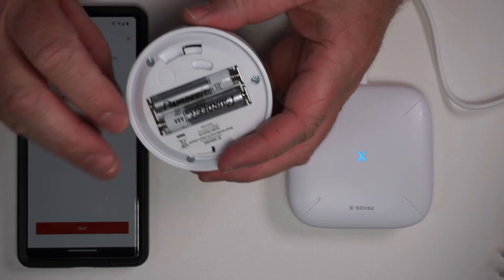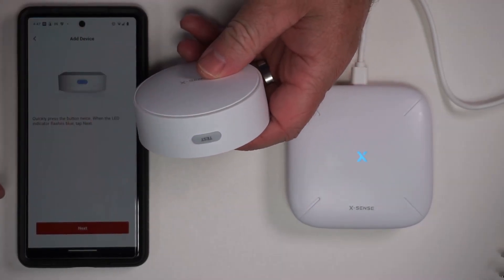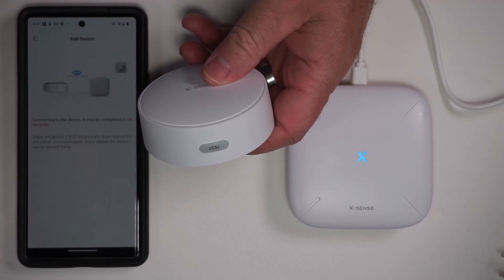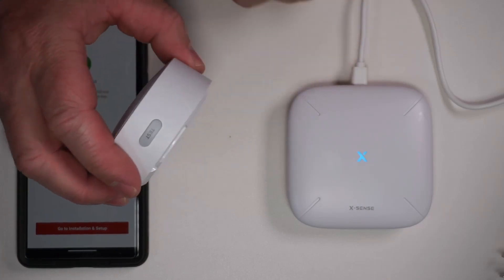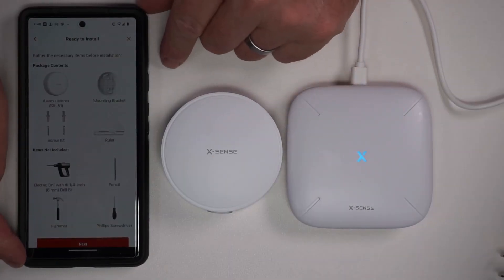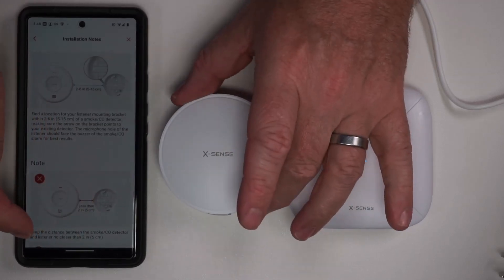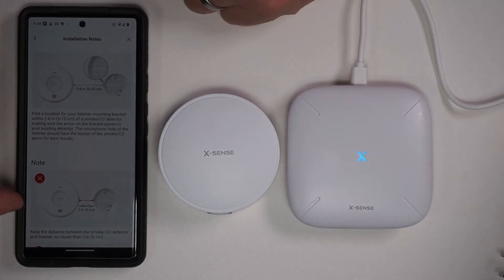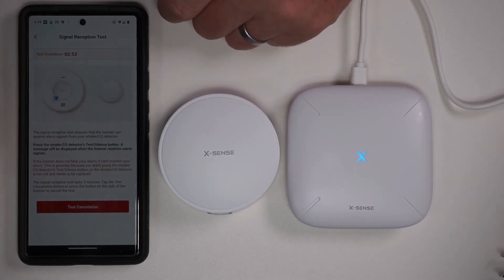It says to install the batteries — I've already done that. Quickly tap this button twice — I'll do that. Now it is blinking, so I'll press next. Ready to add a device — device added. That was pretty simple. After the device has been added, it gives us instructions for how to install, instructing two to five inches away from the smoke alarm. Really nice and easy to follow, and it has a test countdown.